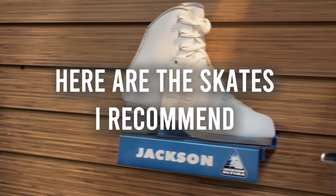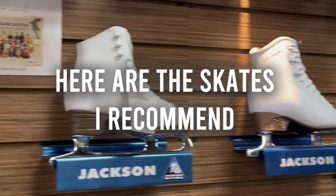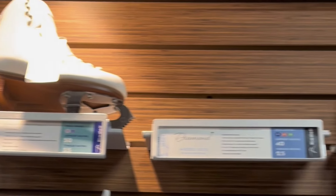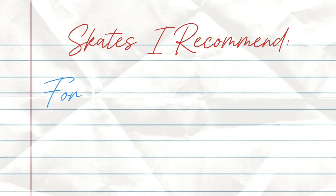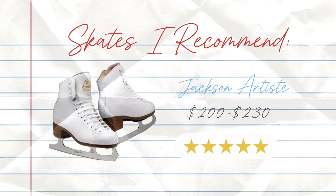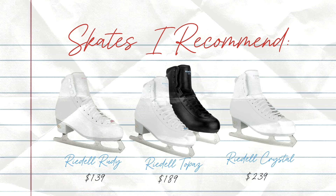If you are looking for a pair of beginner skates that are going to last you a while and be supportive for your ankles, I recommend looking into any of the beginner level Jackson skates or Rydell skates — I'll have a bunch of them linked below. For any teen and adult beginner skaters, I highly recommend checking out the Jackson Mystique or Jackson Artiste. I also recommend Rydell's diamond series: the Topaz, Ruby, or Crystal — those are great options if you're a teen or adult beginner.